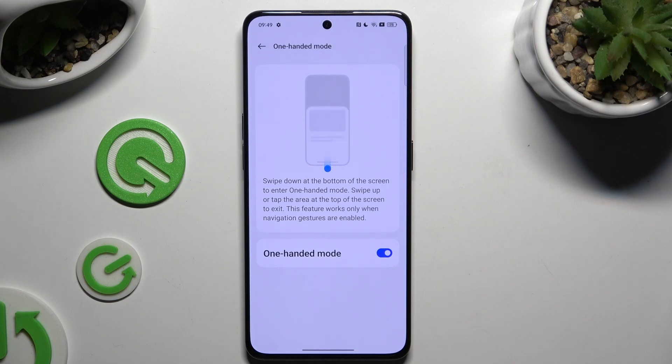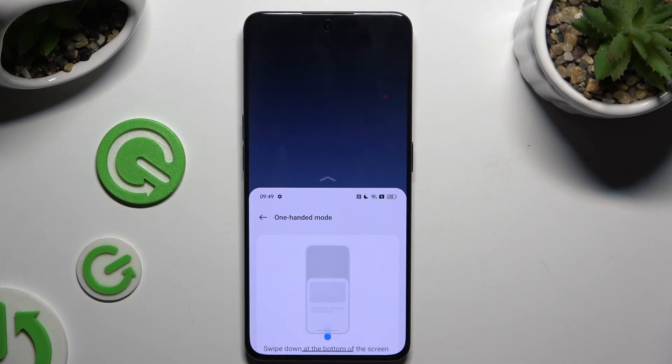Follow all of the on-screen instructions. Then swipe down at the bottom of the screen to enter one-handed mode. As you can see, one-handed mode is now on.